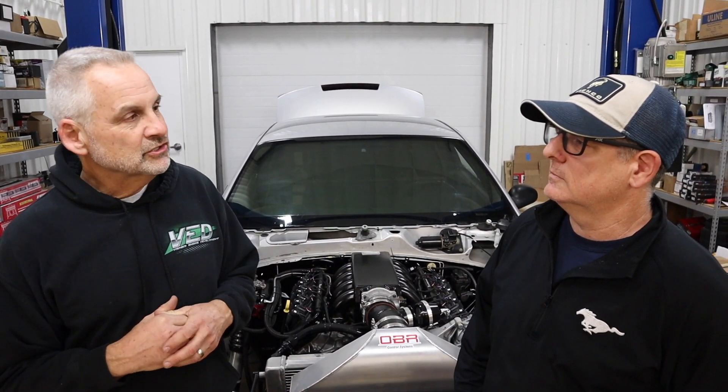There are three important questions a lot of people would want to know about this system. First, in layman's terms, explain what a solid-state body control module is. Second, why would I want to use this as opposed to conventional wiring — what are the advantages? And lastly, is it going to be more complicated to wire my car using this than doing a conventional system?